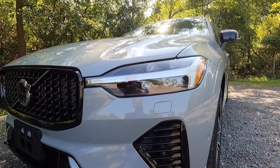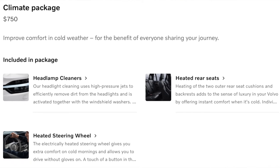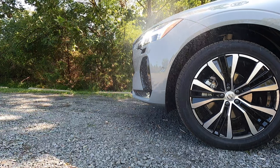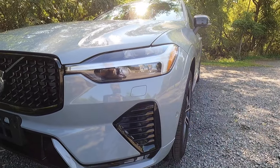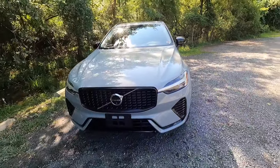Back up to these headlights here, this particular Plus has been optioned with the $750 climate package and that climate package gives you these headlight washers. You may have been asking what those little cutouts right there are for — that is for your headlight washers that come as part of the climate package.